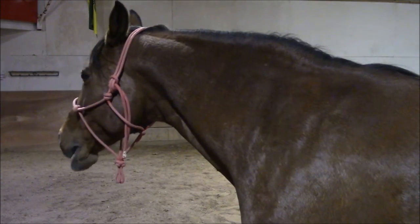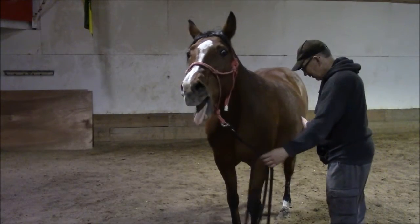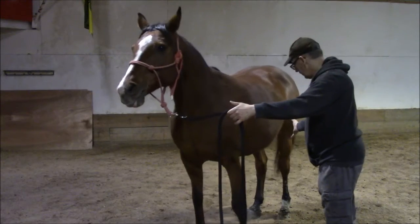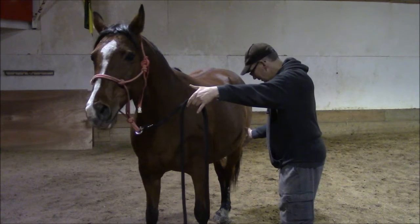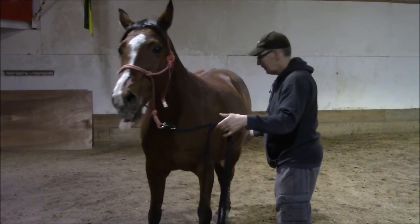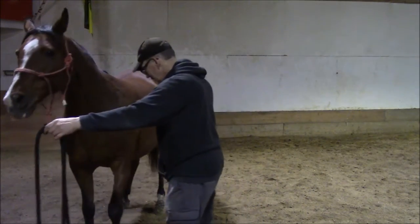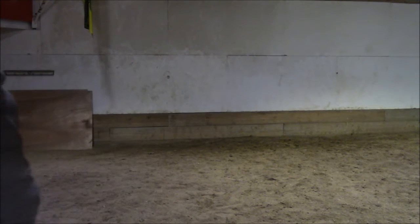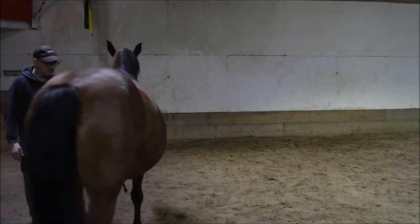I'm going to give you a little example of how that works. Unfortunately, you're probably not going to be able to see because my left hand is holding the lead, but my right hand is actually not touching her. I'll do it one more time going this way — maybe you'll be able to see a little bit better.